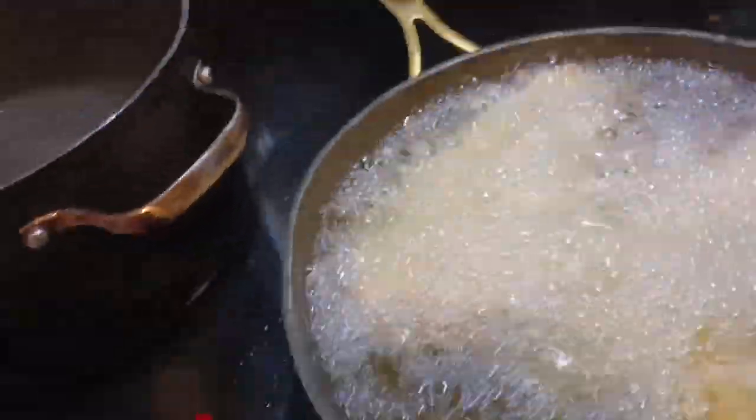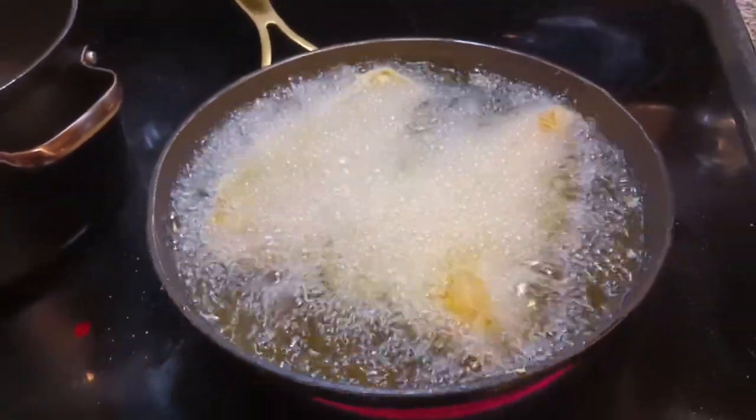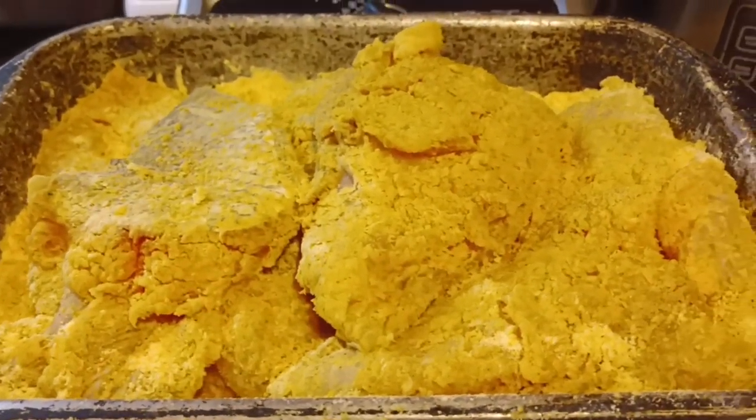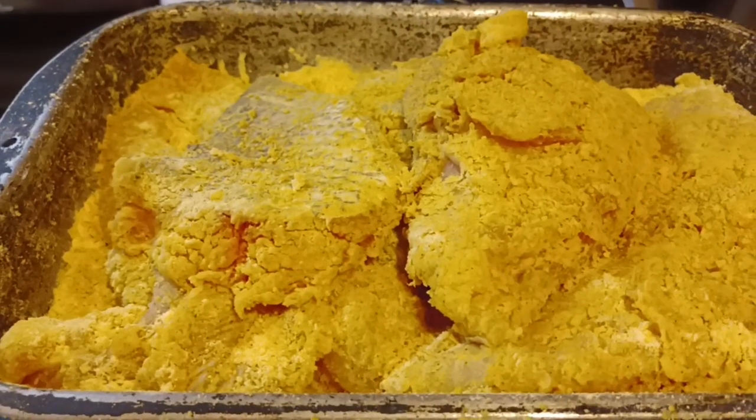All I'm using on the fish is some Louisiana fish fry with the lemon in it. And on the shrimp I'm using the Cajun spicy Louisiana shrimp fry.